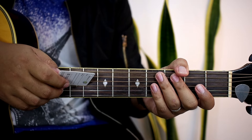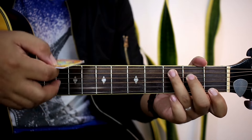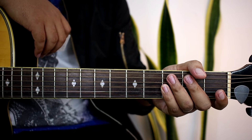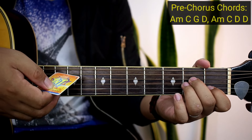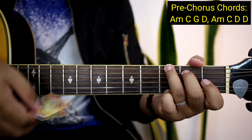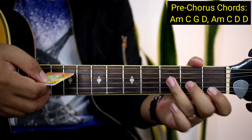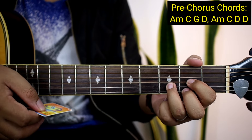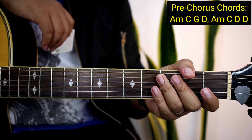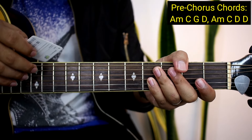So sa pre-chorus ay dito na yung banda — But she wears short skirt, I wear t-shirt. So mga chords natin sa pre-chorus ay A minor, C, G, D, tapos A minor, and then C, tapos D, and then D. So ganun nakadali yung mga chords yan — apat na chords lang din yan, pero nag-doble-doble lang iba.